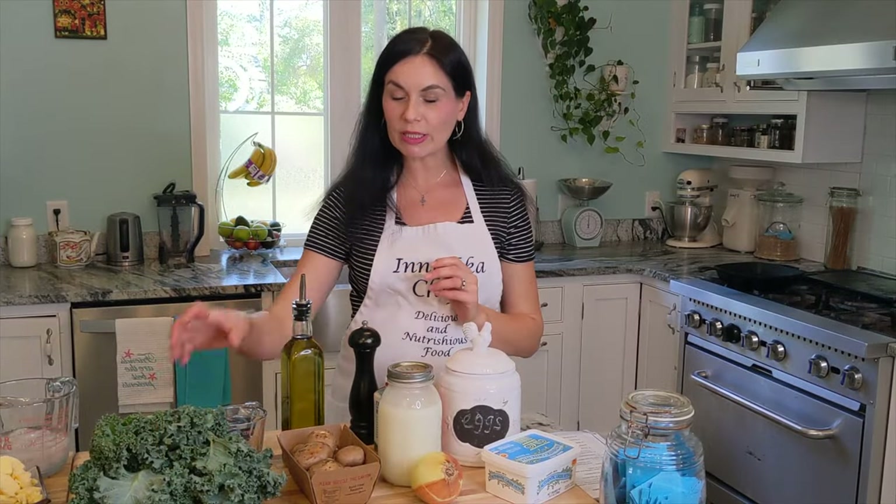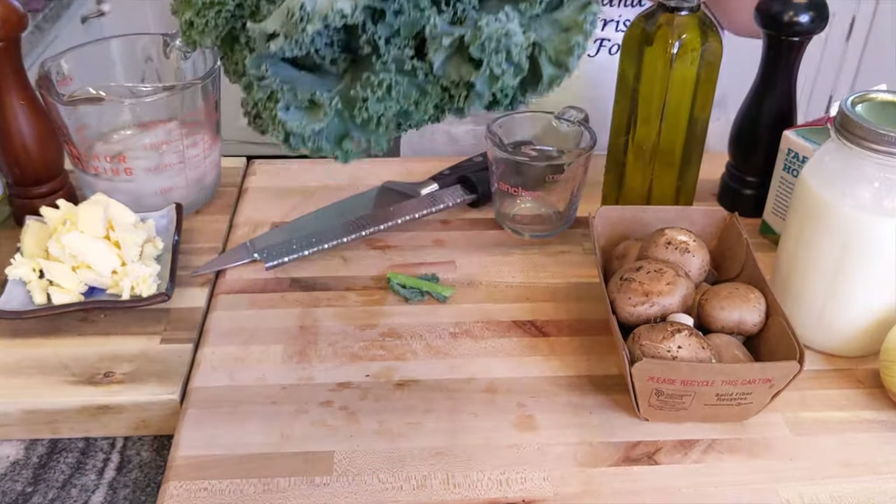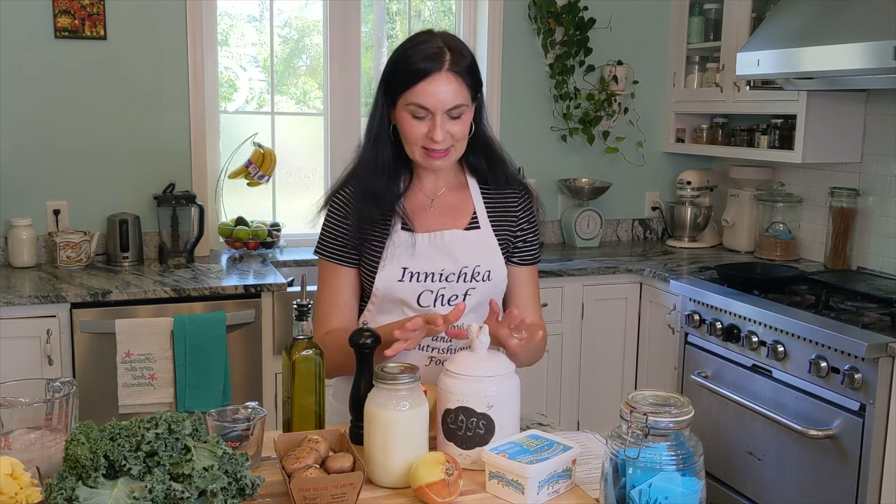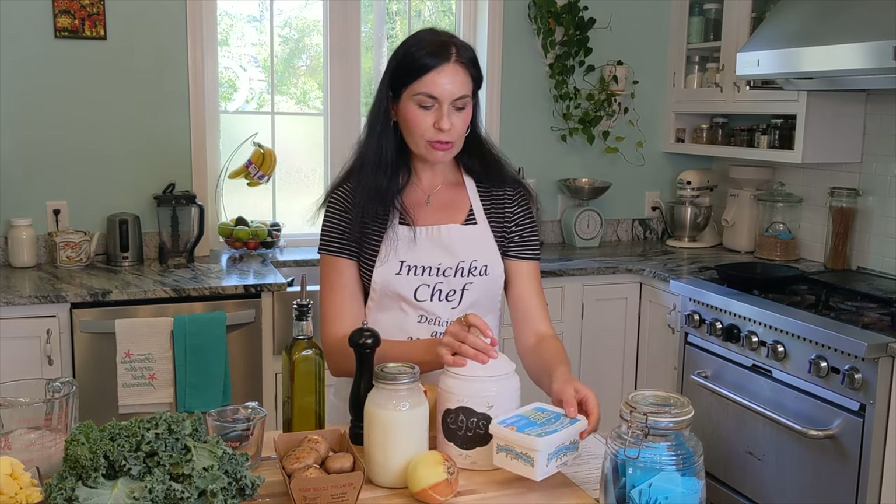For the ingredients for this simple quiche we need kale — any kale will work — and mushroom; I'm using portobello. Milk and cream, I like the combination of both, but you can also use half and half for the same result. Eggs are a must, they're the base. Onion, and I like to use feta cheese made from sheep milk — it's my favorite — but honestly any feta you have in your fridge works. A little bit of parmesan just for umami flavor. I like it gives more taste — parmesan makes everything better, right.